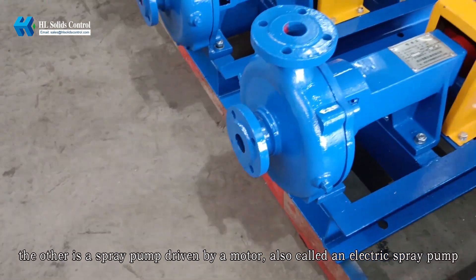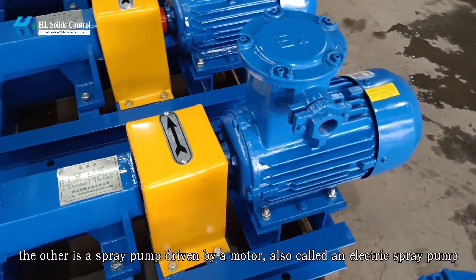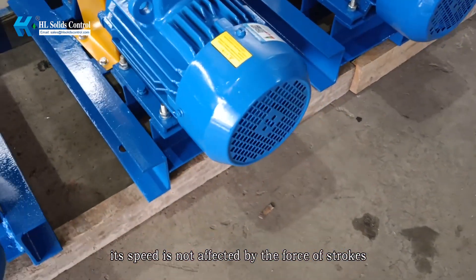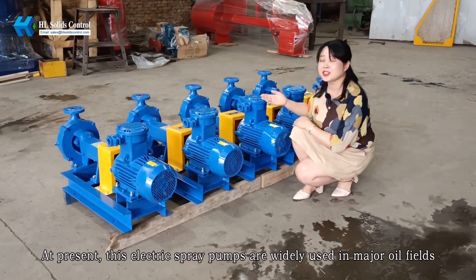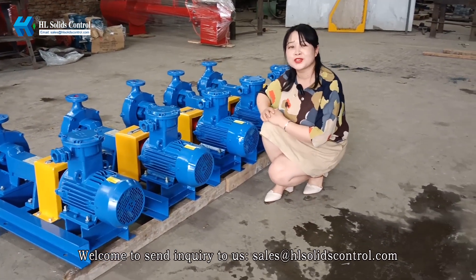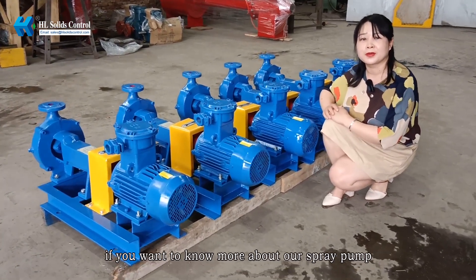The other is a spray pump driven by a motor, also called an electric spray pump. Its speed is not affected by the force of strokes. At present, these electric spray pumps are widely used in major oil fields. Welcome to send an inquiry to us if you want to know more about our spray pump.